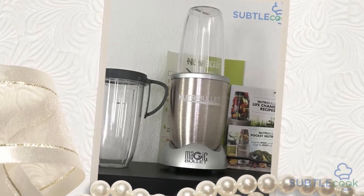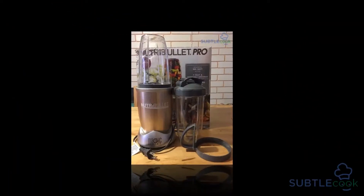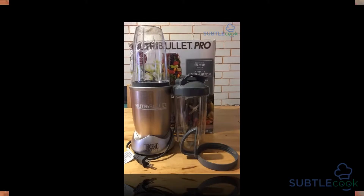Hello everybody and welcome to the SubtleCook.com YouTube channel. Today we're going to be doing a review of the Nutribullet Pro 900.